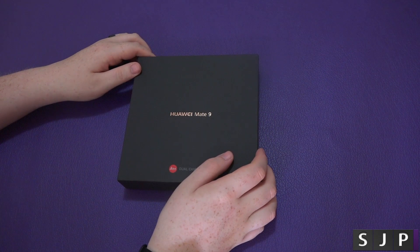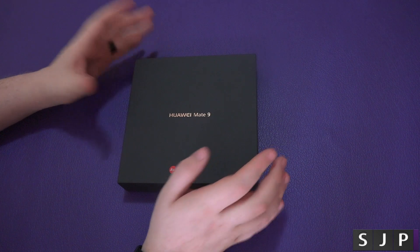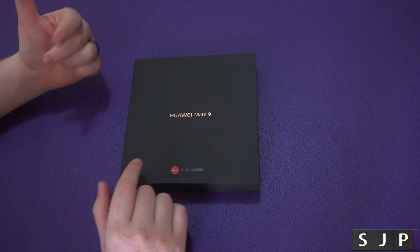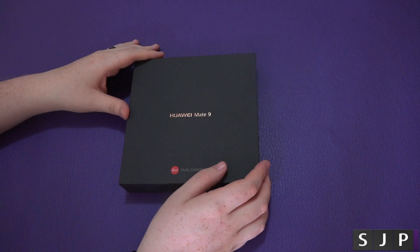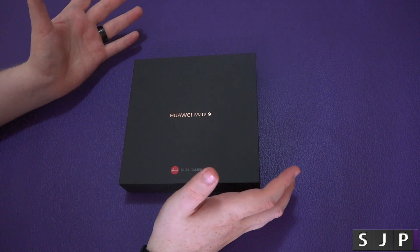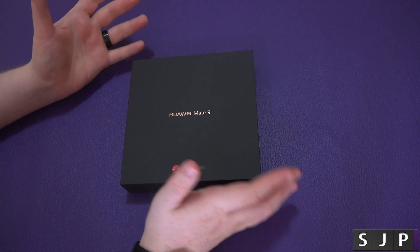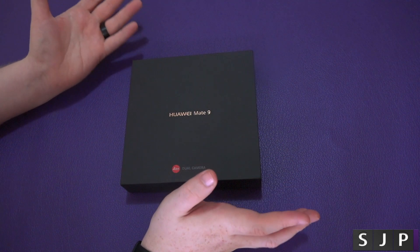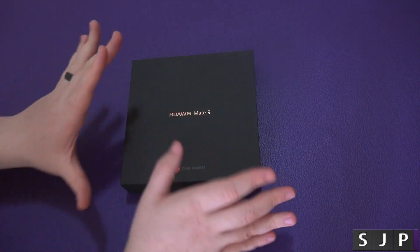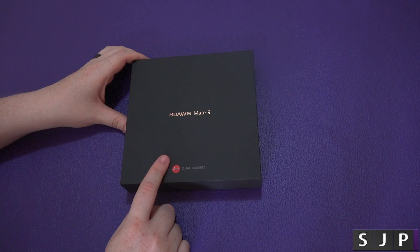Hey everybody, Sam back once again — yes, you've not heard that for a while have you? I apologise for doing a bit of a disappearing act, but I am back, and we are now looking at the Huawei Mate 9. I will shoot a video in a week or so and update as to what's going on with me, why I've not been on YouTube. If you've been following me on Twitter or speaking to me, then you know what's happening. If not, you're probably thinking: is Sam dead? Has he been kidnapped by aliens? I have not, but we're going to comment on that in a future video. Today, we're going to look at this bad boy — the Huawei Mate 9.